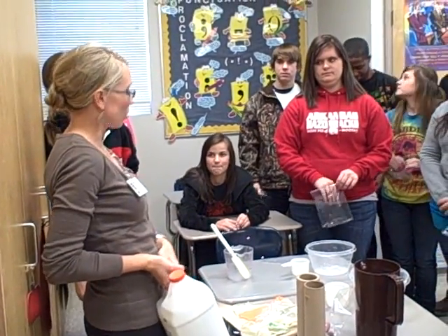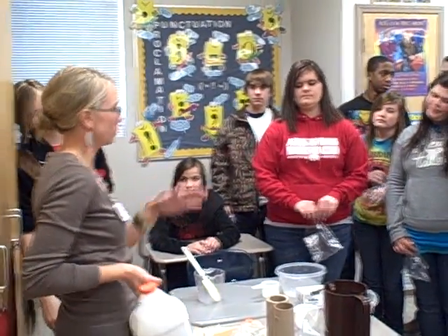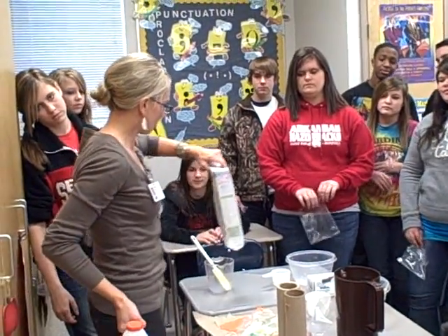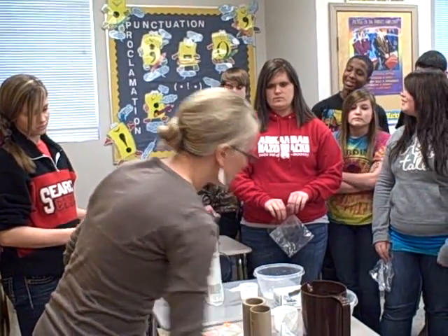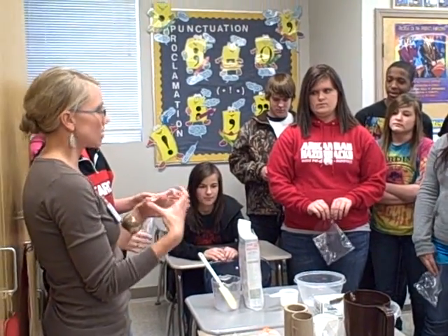Here's the deal. We're going to make flubber, and flubber is made of — there are tons of recipes out there — but we're going to do it with glue and something called borax. Borax is like a laundry detergent but it doesn't really have a scent. So what we're going to do is make it in two different containers and then combine the two mixtures.